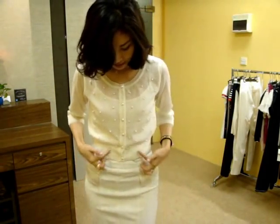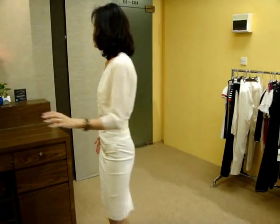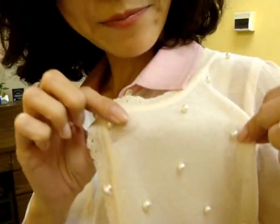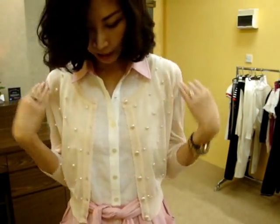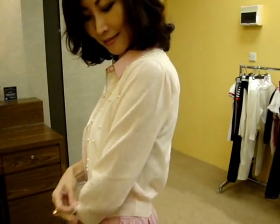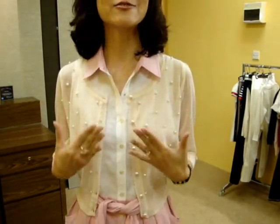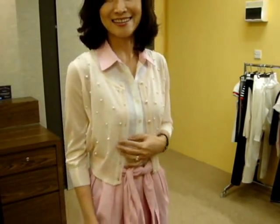I'm matching it with the cream skirt — same color — creating a pure white look like this. You can match it with a simple classic black as well to create a real classic lady-like look. This cardigan also comes in light baby pink. I matched it with the dress I was wearing before — a sleeveless dress — and you can just wear it over that. It goes very nicely with any plain dress.